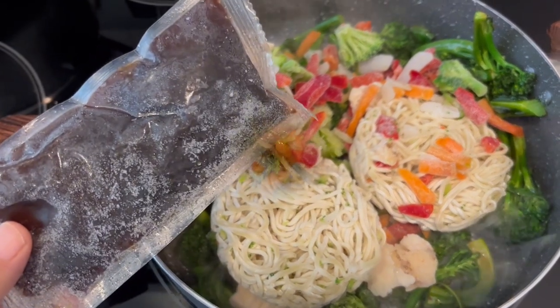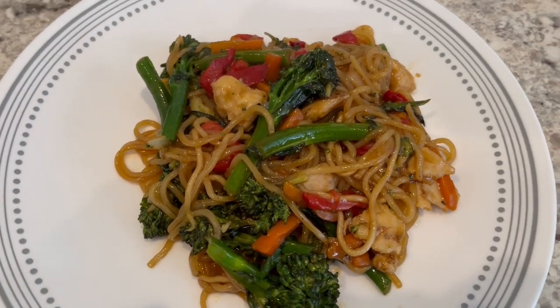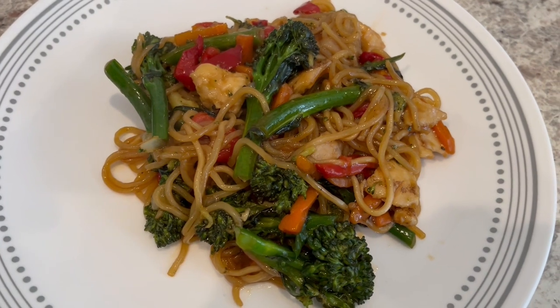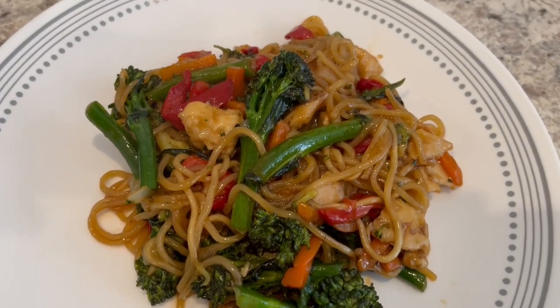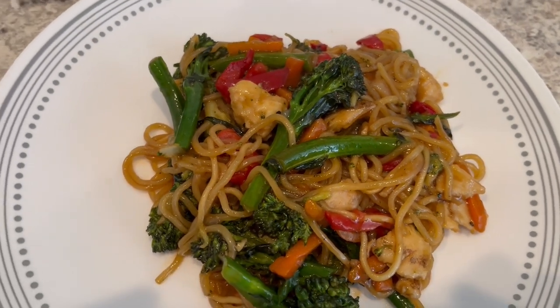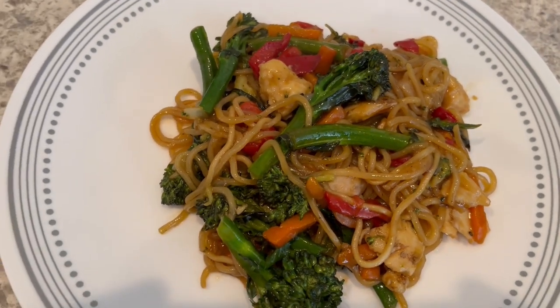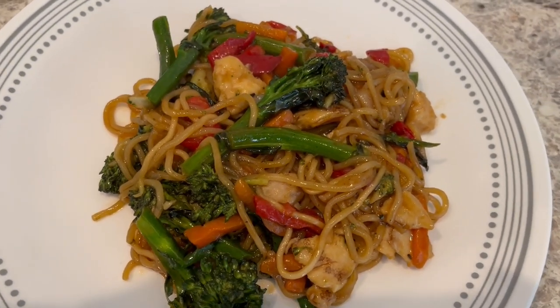And then I'm just going to add in this packet. Here is dinner all plated up — you can see how easy that was to throw together, and plenty of sauce on that pasta. This is one of my quick and easy go-to's. Love having this in the freezer. This is what we're having for dinner tonight, and we will see y'all next time.